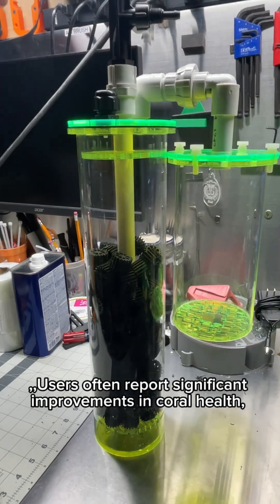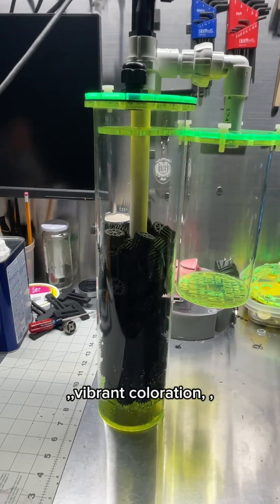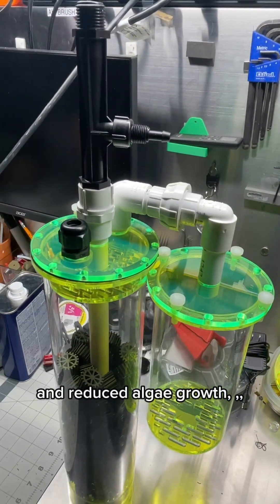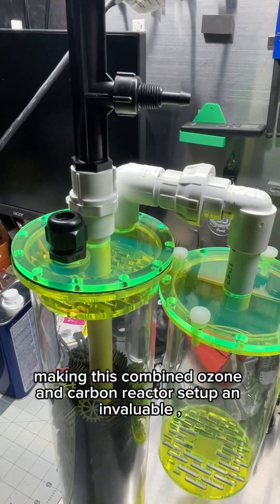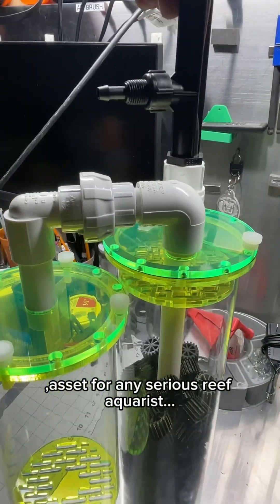Users often report significant improvements in coral health, vibrant coloration, and reduced algae growth, making this combined ozone and carbon reactor setup an invaluable asset for any serious reef aquarist.